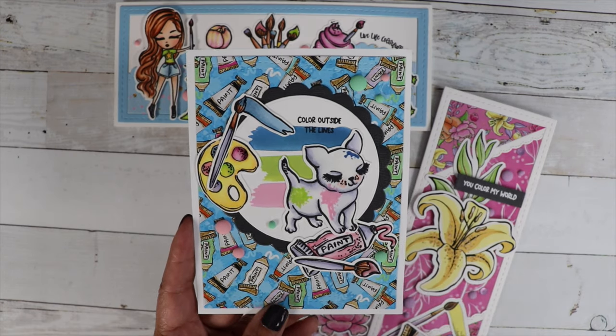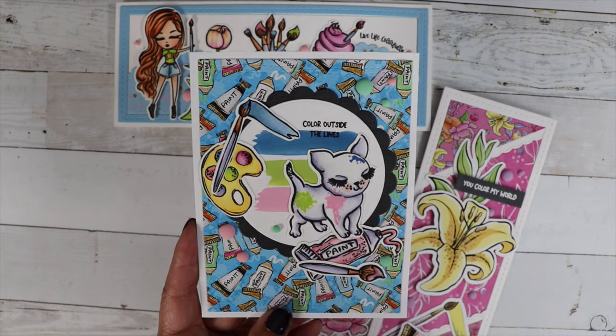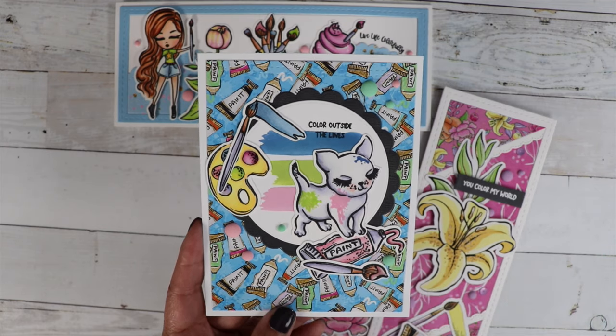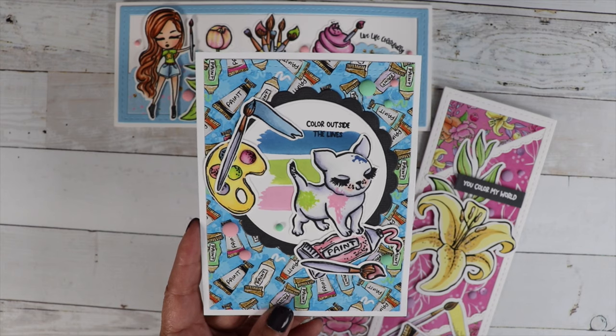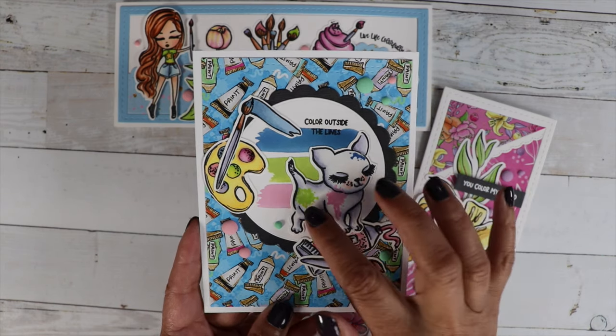We've got the sentiment color outside the lines. And then this cute little dog — I wanted him to look like he was stomping on the paint and it was coming out, then having a fun time in the craft room. He's got some paint on him.